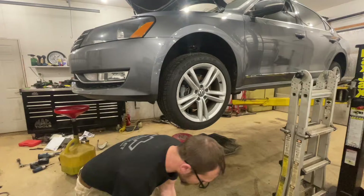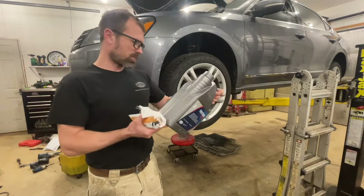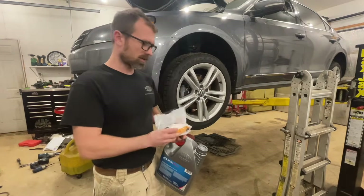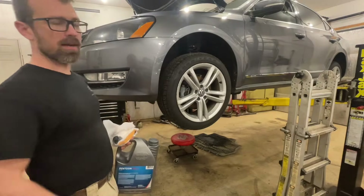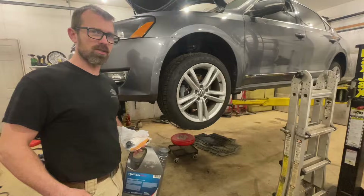I've got the service kit here from Pentatocin. Here is our fluid — this is a five-liter jug — and then we've got a filter with some O-rings. I've got the car up in the air and I've already got the belly pan off of it, so I'm gonna show you what to do. I've already got the car in the air so I'm gonna start by draining the transmission.